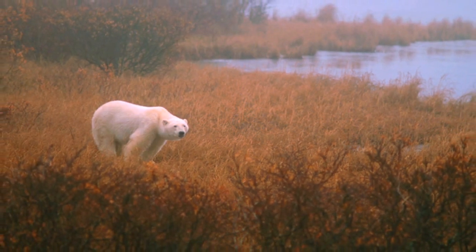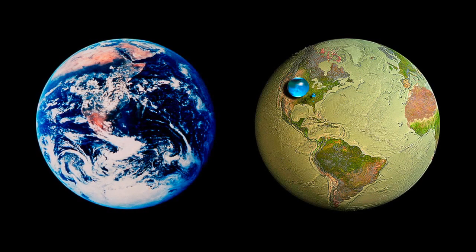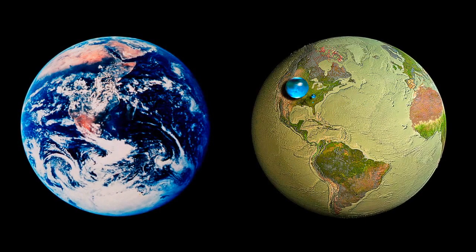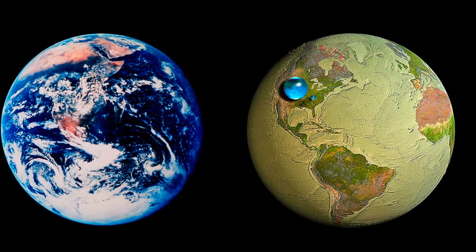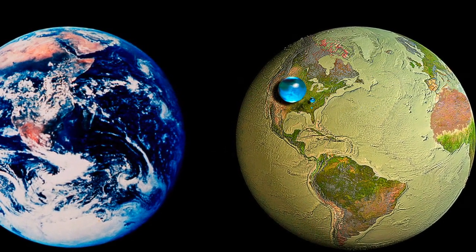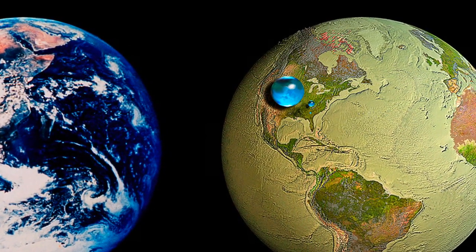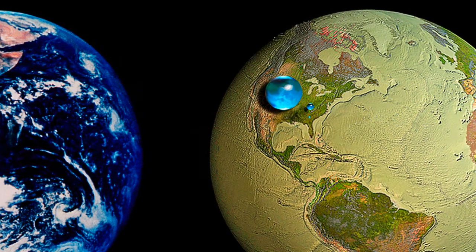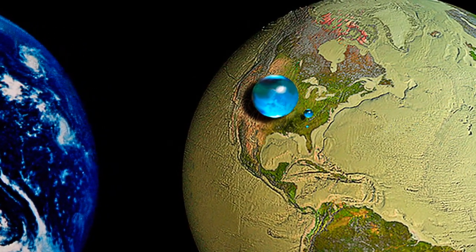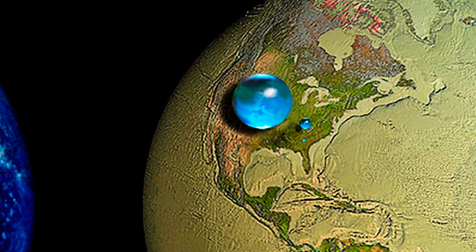Where's the ice? We're used to the big blue ball like it's all one big blob of water. But if you were to take all of the water on the surface of the earth — the salt water, the ice, the fresh water in the lakes and glaciers — it would amount to a ball about that size. The fresh water on the surface is that size. And the rivers and lakes are that little one. There's really not that much water on the planet, and that is the limiting factor for life.